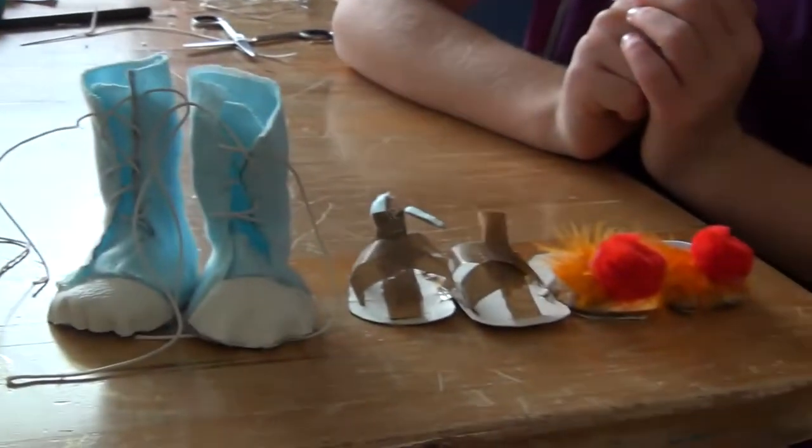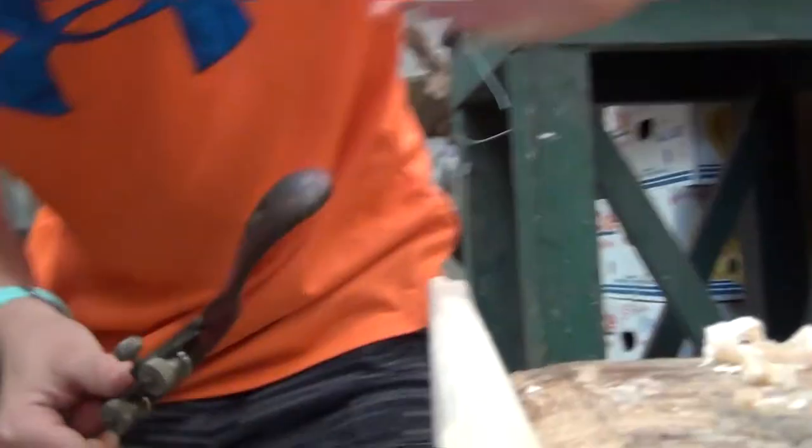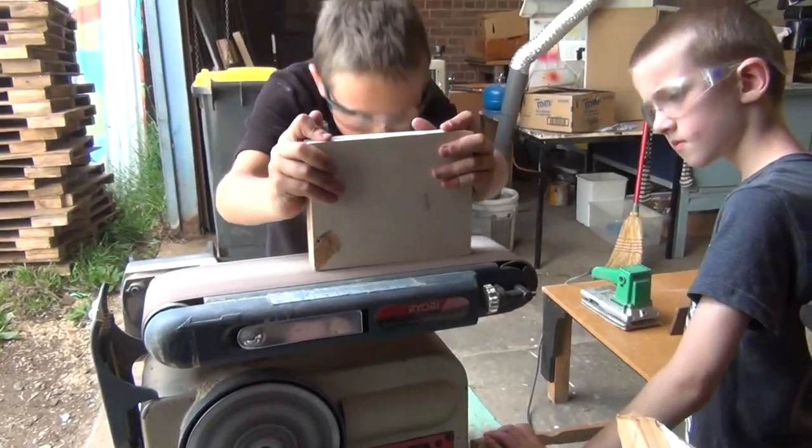So we do lots of stuff like that here at Tinker School. We do electronics, we can make swords out of wood, we do racers. That's Tinker School.